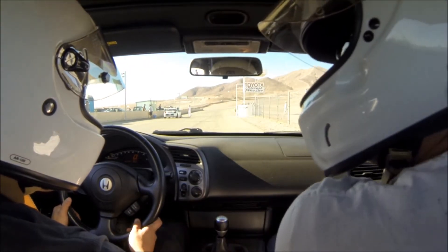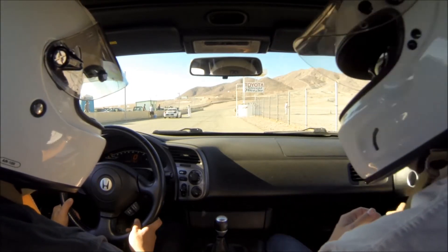And your car control is still brilliant. Thank you. It is actually a joy to ride with you. Wow, thank you. Thank you, Doug.